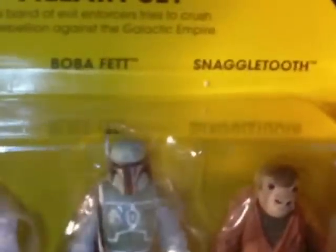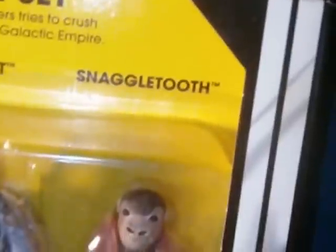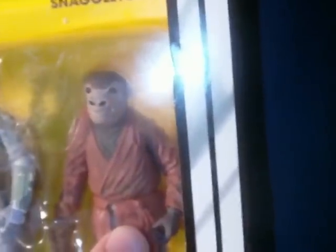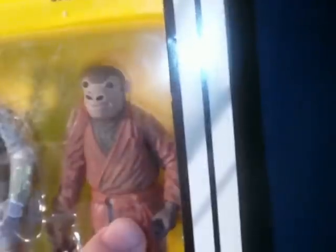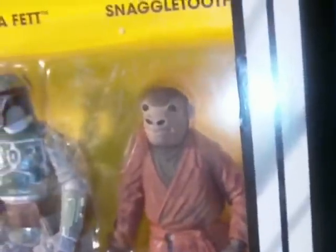I already have one of these Sand People — got it in a trade a while back — so I wanted to get another one. Don't really need another Boba Fett, but it's Boba Fett, so hey, that's cool. And then this Snaggletooth is a whole new figure as far as I know. I saw a review on it — I believe FlyGuy.net did a review — and this is basically a Vintage Collection version of the Snaggletooth with all the standard vintage collection articulation.